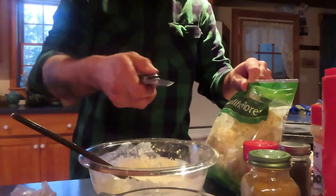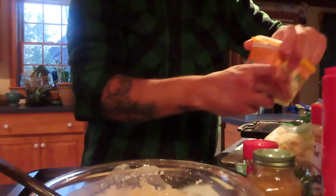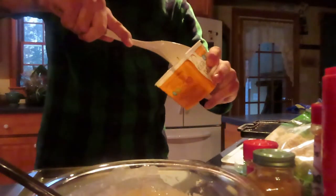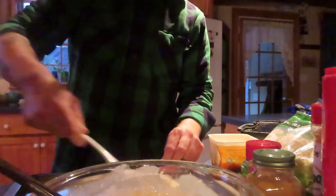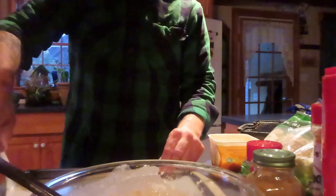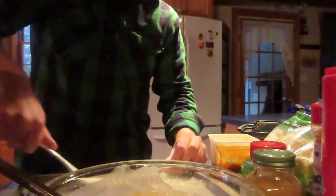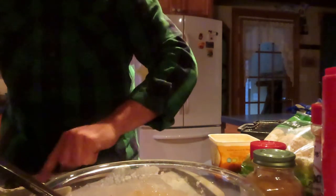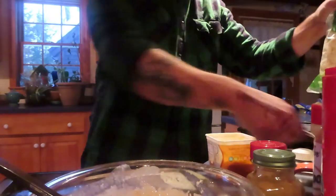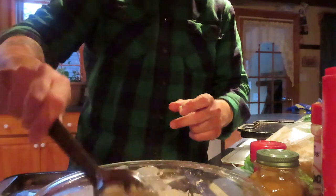Let's get our cauliflower going. I always carry a knife — you never know when you're going to need a knife. So before I dip those, I'm going to pre-grease my baking pan. I don't want these babies to stick, so be generous. Mmm, butter.